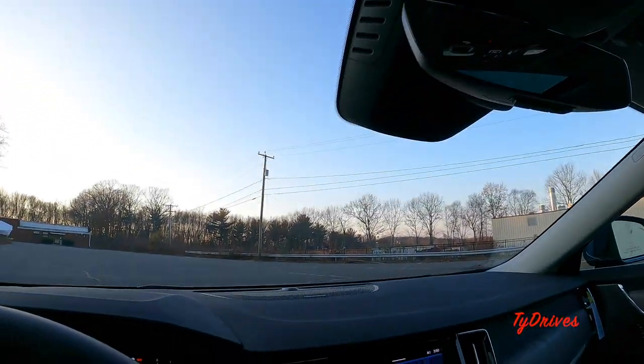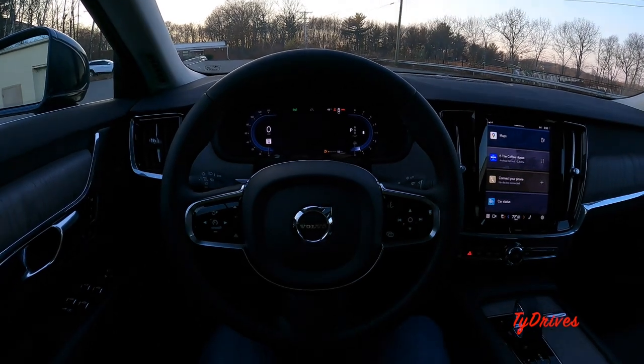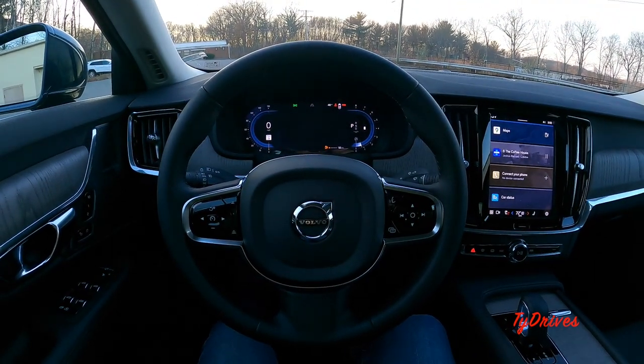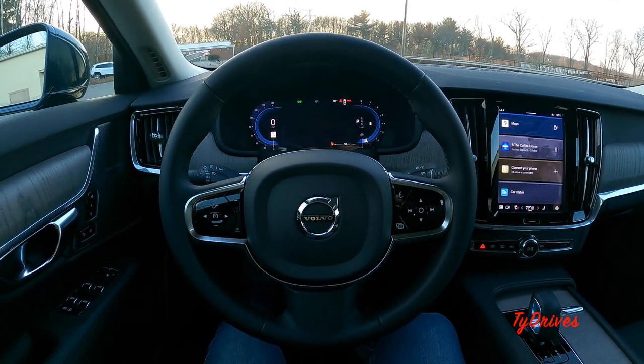I really like the functionality of that sunroof — it's a pretty cool solution. I think you guys get a pretty good idea of all the features the S90 has to offer. Let's get it out on the road and see how it drives.